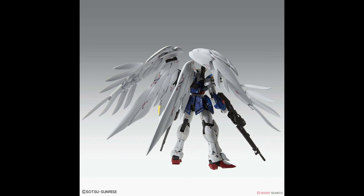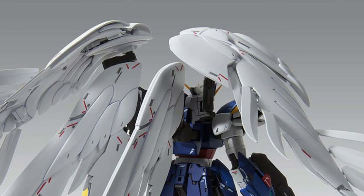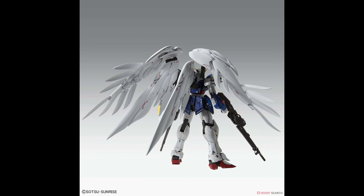Having a closer look at the back wing, I am a little sad to say that there is the same seam line from the older master grade. But that can be easily fixed with Mr. Cement, and all those decals will pull your eyes away from that big seam line.